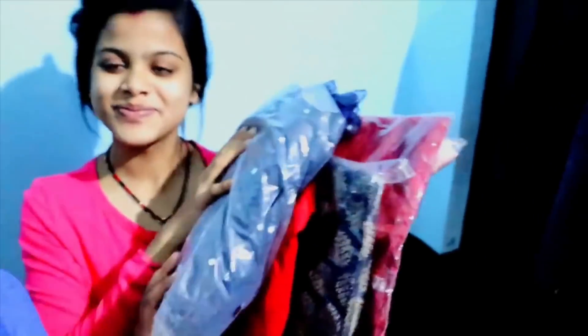Misty has bought everything online, and there is also a big set of things. We will show you each piece, and if you want to buy it, you can find the link in the description and buy it from our link.